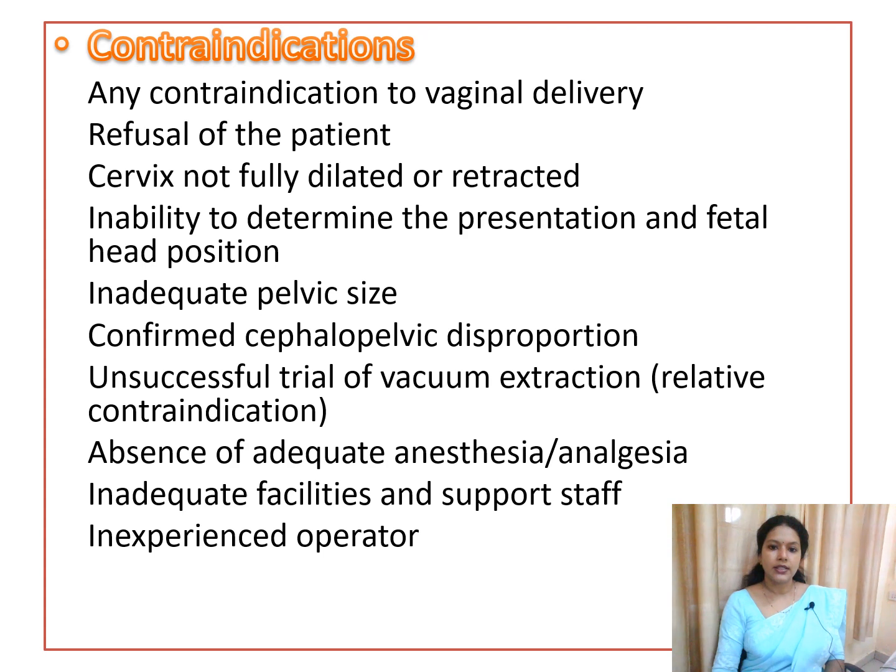Contraindications include all contraindications to vaginal delivery, patient refusal, incompletely dilated cervix, inability to determine fetal presentation or head position, inadequate pelvic size or suspected cephalopelvic disproportion, and failure of a previous operative delivery attempt such as vacuum. Adequate anesthesia and analgesia must be present, and an adequately experienced operator must be available.